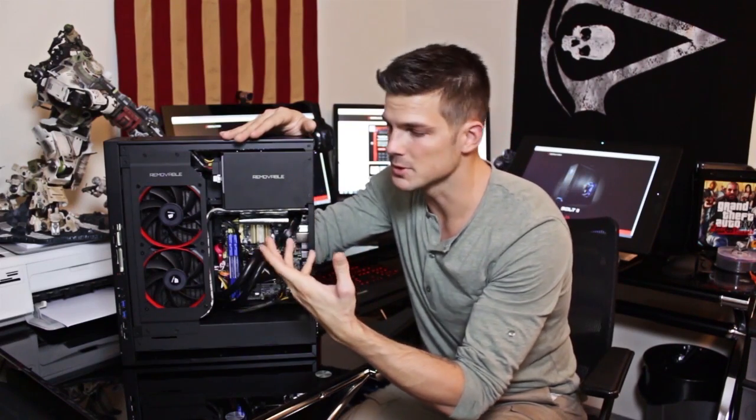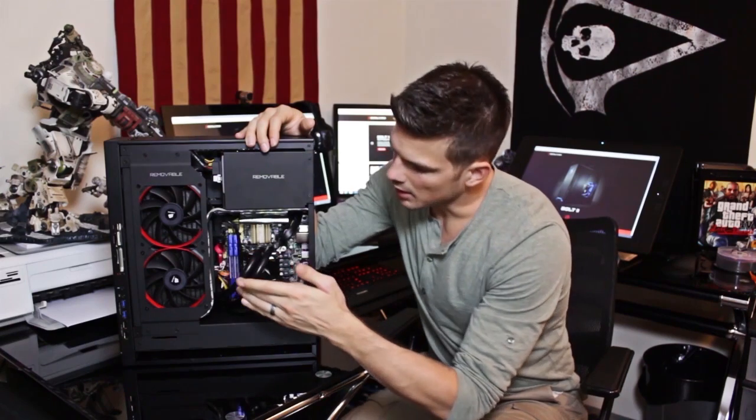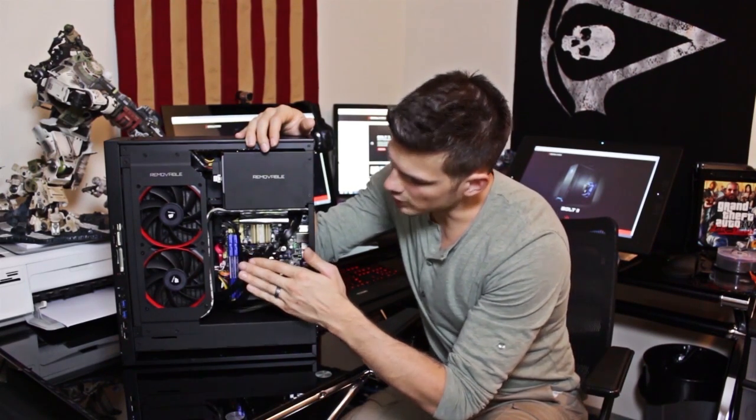You've got your removable drive bay here, which houses two hard drives. You can put two 3.5-inch drives or a couple of SSDs. Right now I've got a 240GB Corsair SSD for my OS and a one terabyte drive for all my data storage. It's also got a 240mm cooling system hooked up to water cooling — basically a rebranded Corsair H100i.